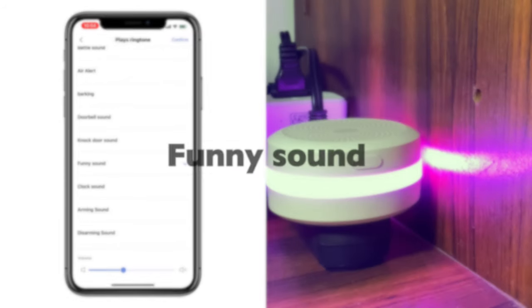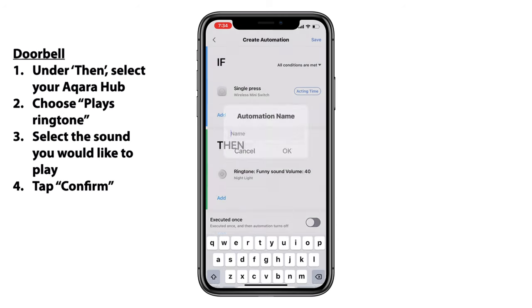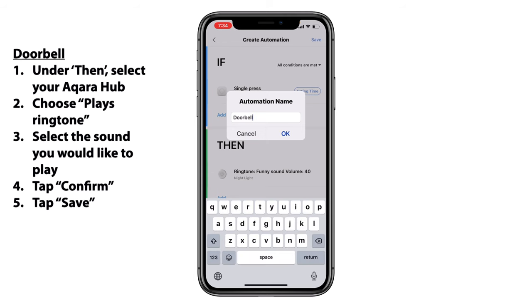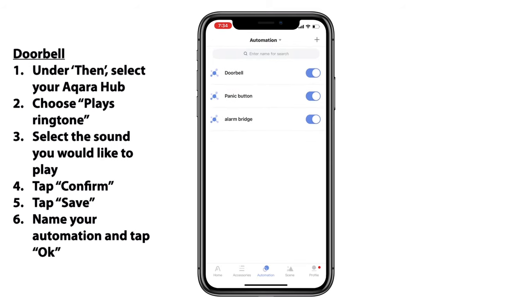Well, I'm not quite sure I get the joke. However, once we've selected our sound, we'll go ahead and tap confirm at the top right and tap save again, then give our automation a name — I'll choose something as simple as 'doorbell.' We'll tap OK, and our automation is saved.